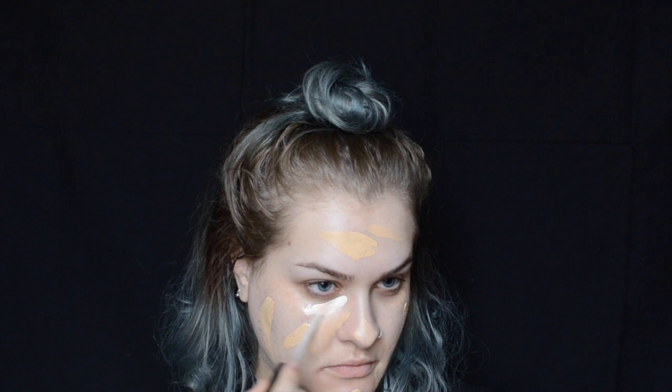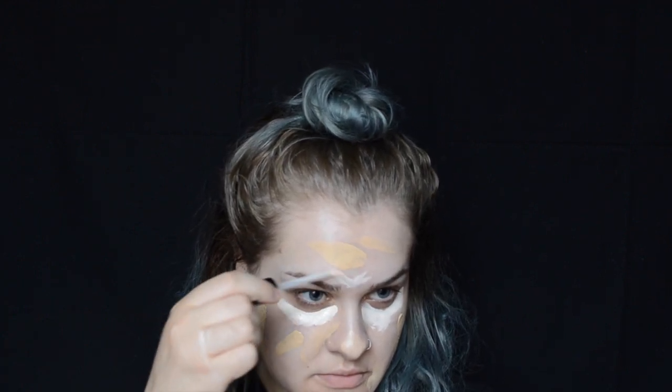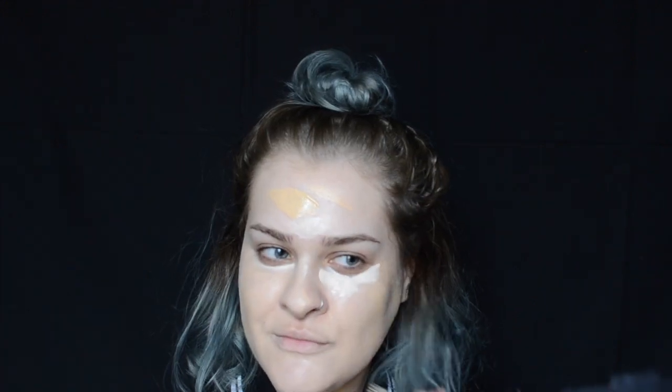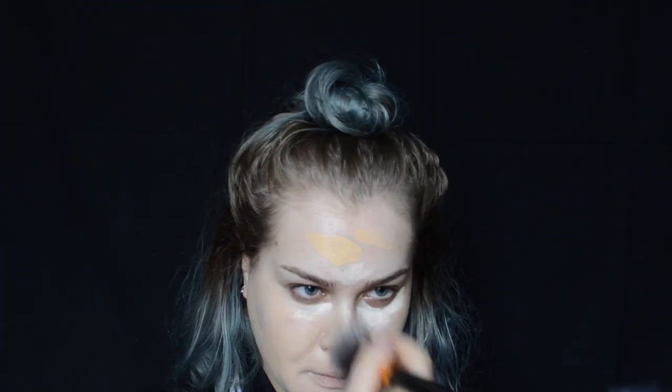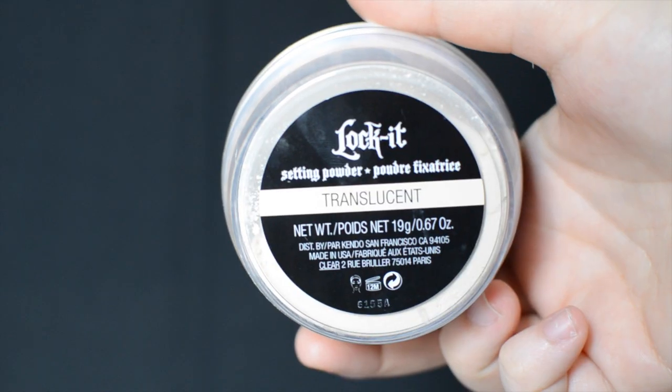I'm now applying the Lock It Concealer Creme in the shade L1 Neutral just to brighten and highlight my face. Now I'm going to set my face with the Lock It setting powder in the color Translucent.